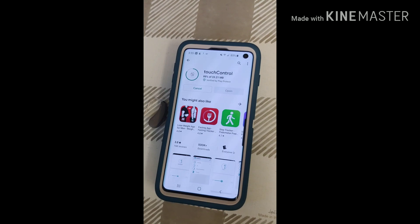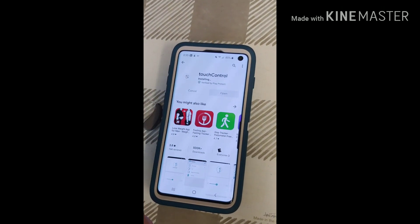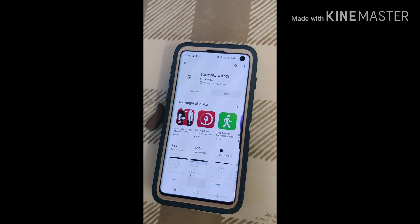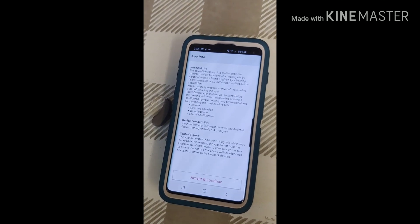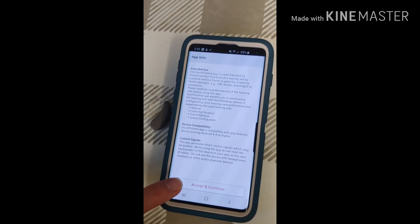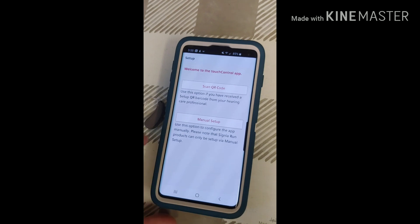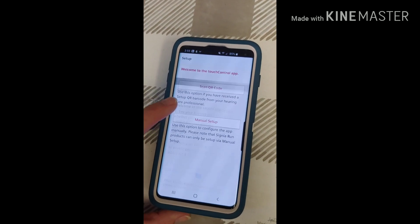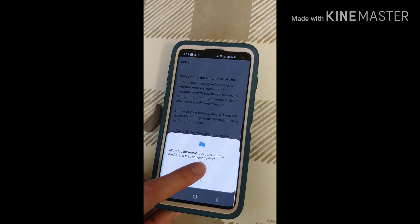Once it's installed, you can open it from here or you can find it on your home screen and open it from there. We're going to open it from here. It's going to walk you through the steps. You're going to hit Accept and Continue. We're going to do a manual setup. You want to allow access for right now.